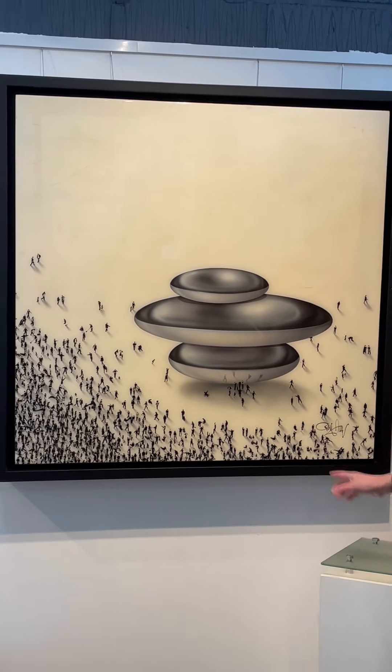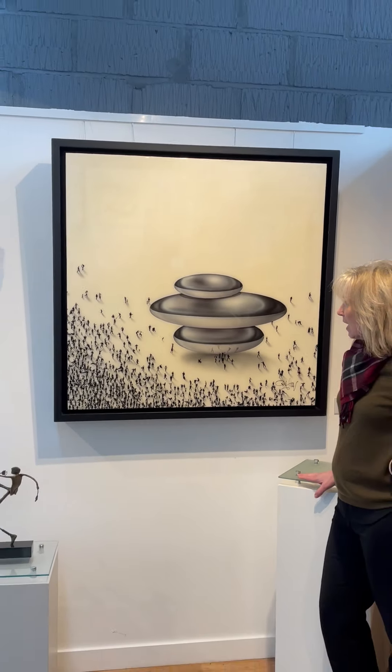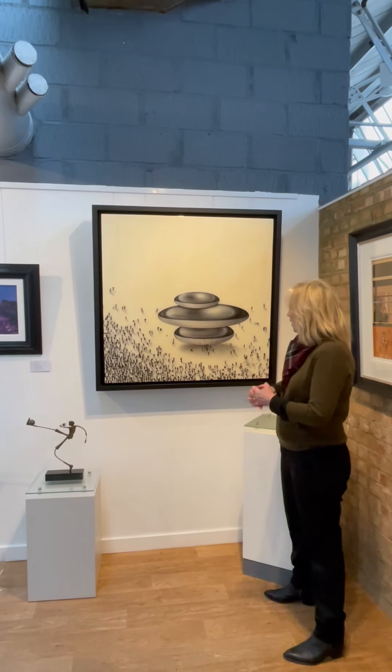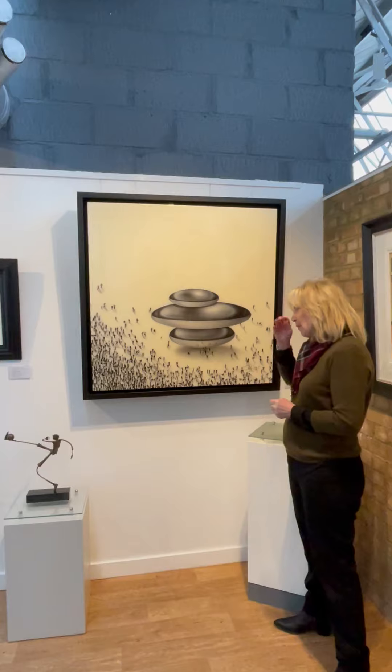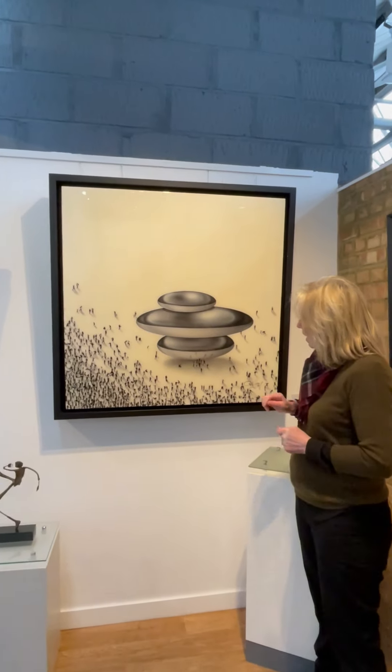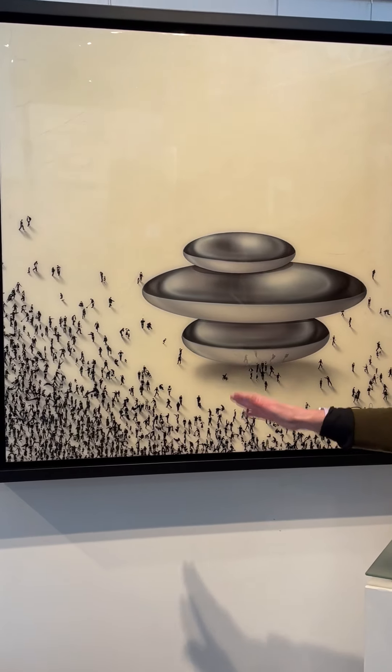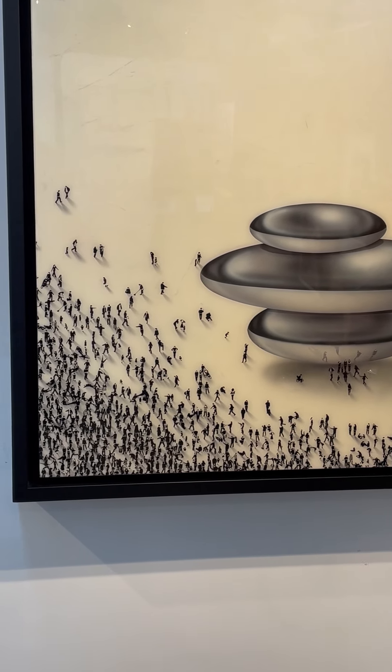I'd just like to talk to you a little bit about how Craig has actually created this piece. He predominantly uses stencils and spray paints — he puts the stencils on and sprays over to bring out the images of the people, and then he hand paints them.